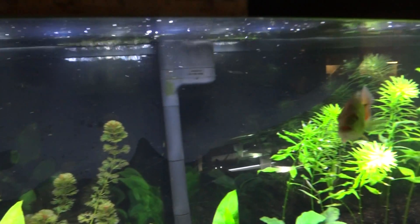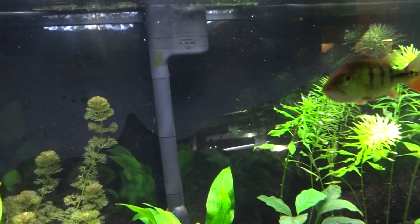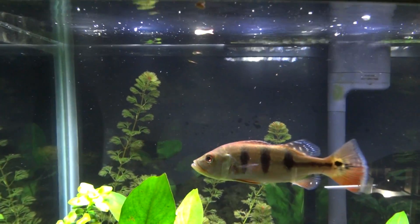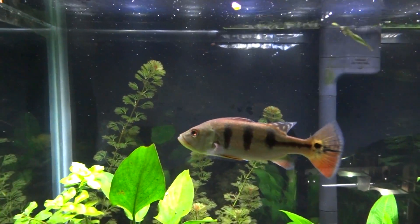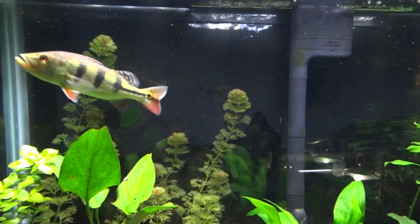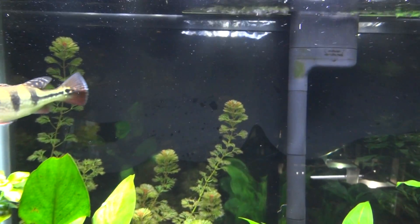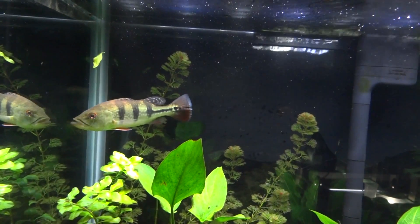He only eats one pellet but he attacks anything that hits the surface. When I dose the tank — I'll show you in a second what I dose it with, I haven't dosed today — I use a little syringe like you'd use for little kids, measured in milliliters. It's got a little rubber nozzle that I stick into the end of the bottles, and I don't get into the top of the tank to rinse it off every time.